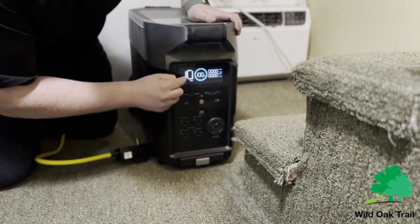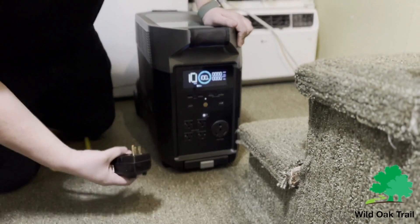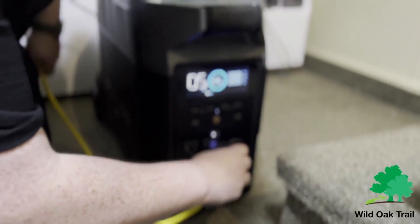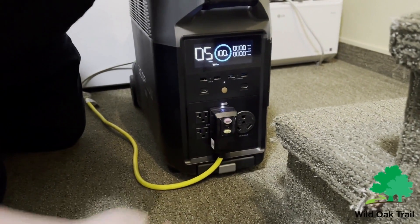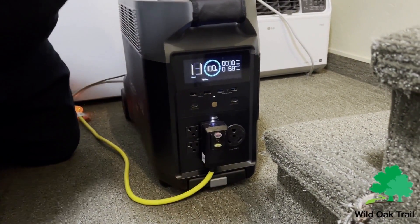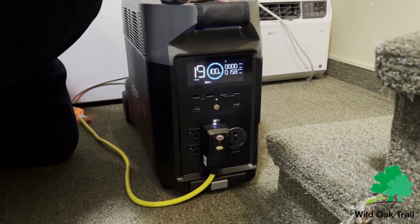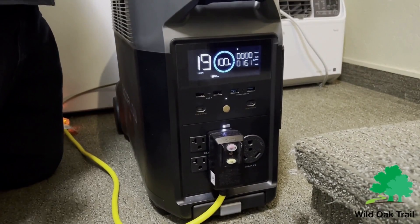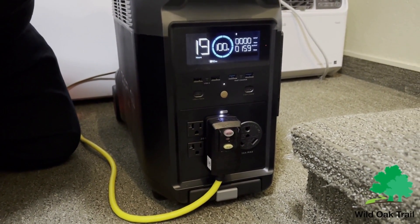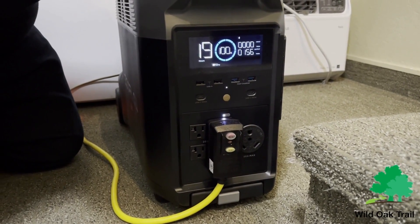So we're going to turn this on. You can see we're at a hundred percent. What we need to do is turn on the inverter for these 110 plugs. I just needed a bit of an extension cord so that I can show you guys. Now we're plugging it in. You're going to see that the output is only 150, 160 watts. Freezers don't use 150 watts the entire time — they only use it when the compressor is on.